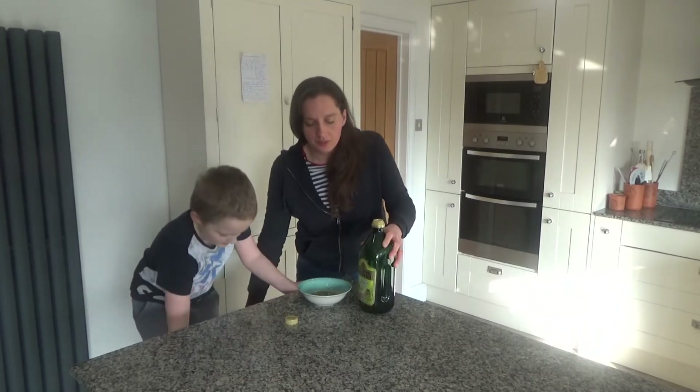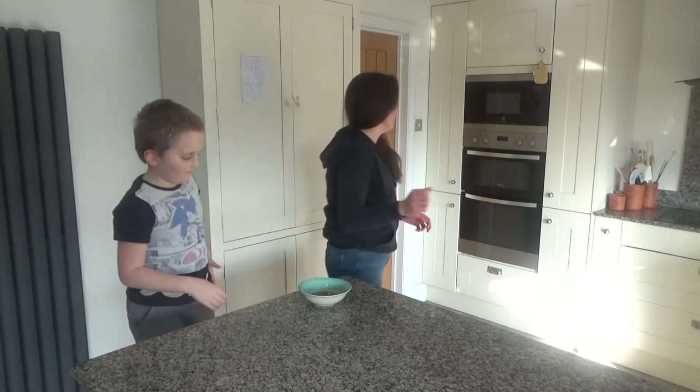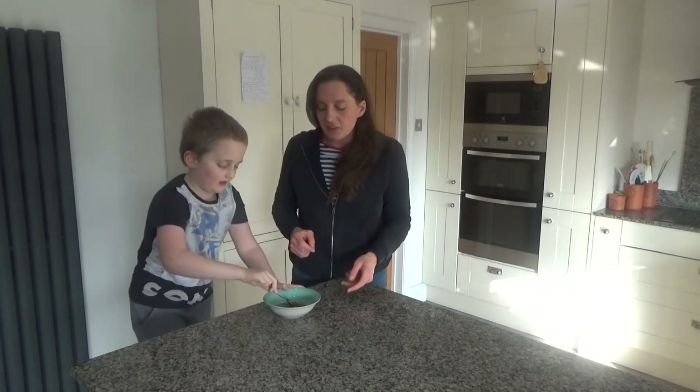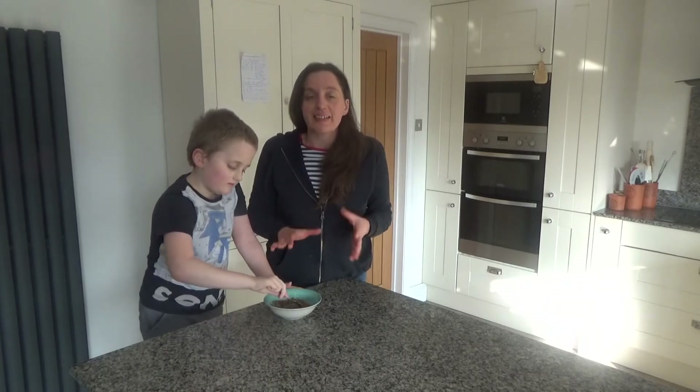And then we are going to mix those ingredients together. Ted is going to mix them, and that is our masala paste done.